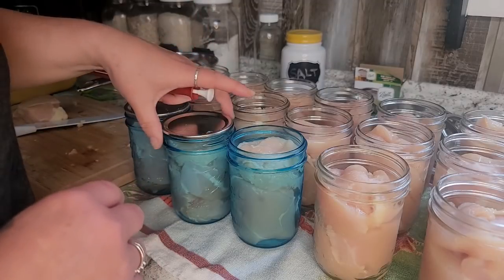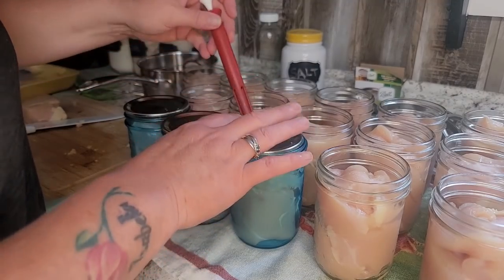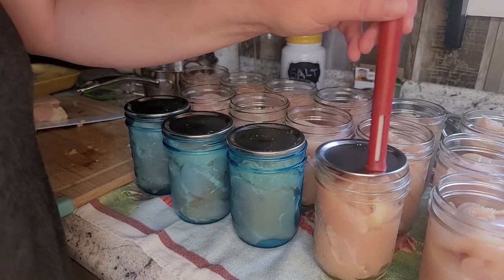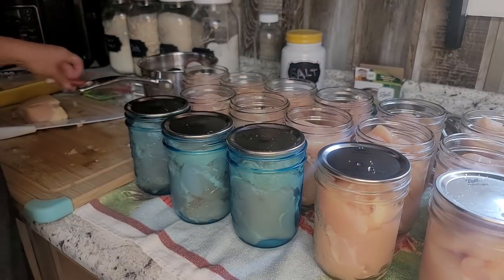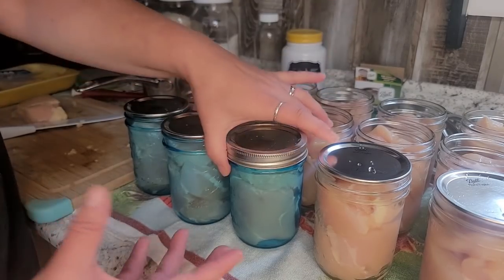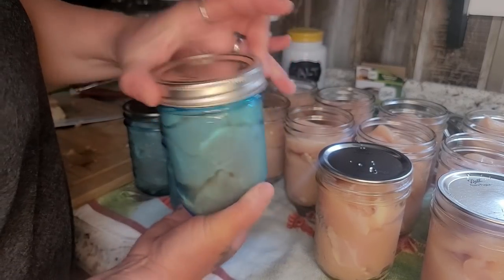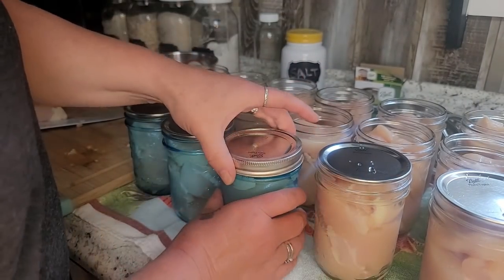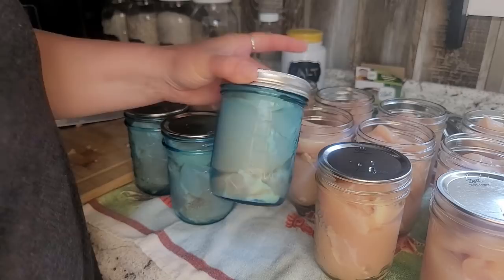These are nice and hot and I'm just going to put my lids on. These little magnets are super handy because the lids are hot. Once we have our lids on, I'm going to add a ring. I use two fingers on each hand — if you over tighten these down, this lid can kind of buckle like a little tent and you're not going to get a seal. So I just do two fingers, and this is ready to go in the canner.